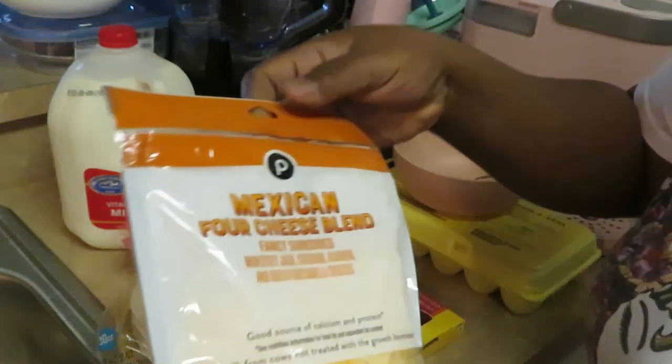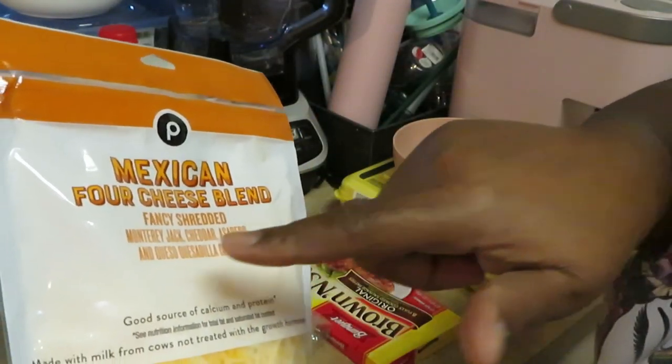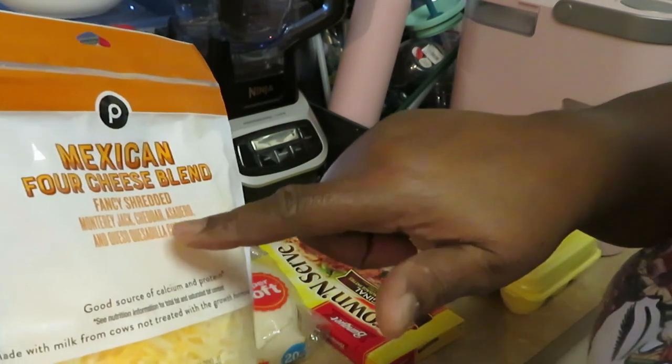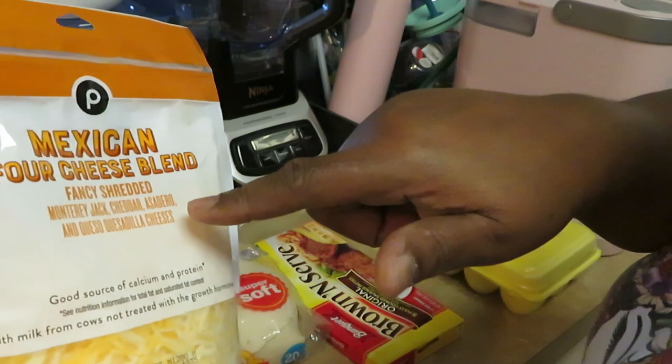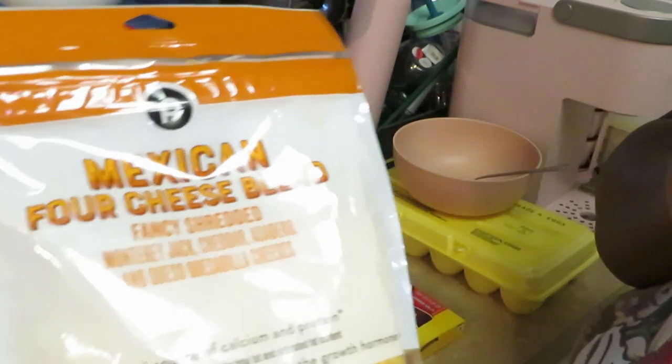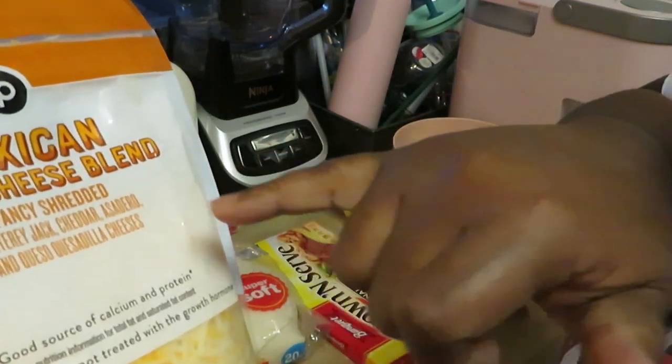Let me show y'all what I got. I got some Mexican four cheese blend fancy shred, I've got Monterey Jack cheddar, and queso quesadilla cheese.